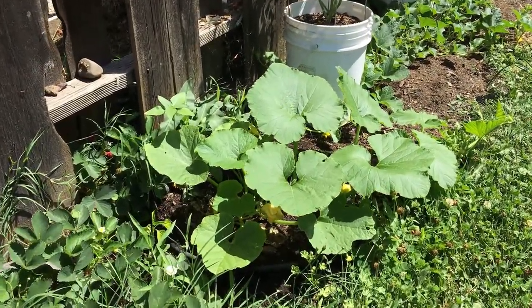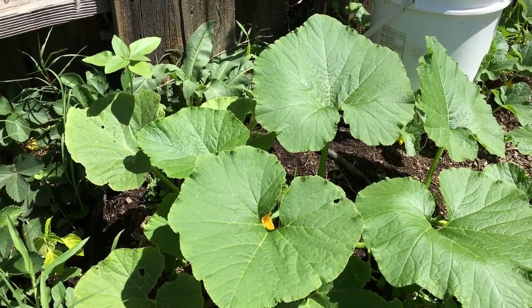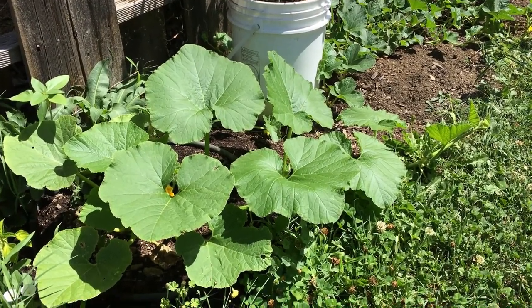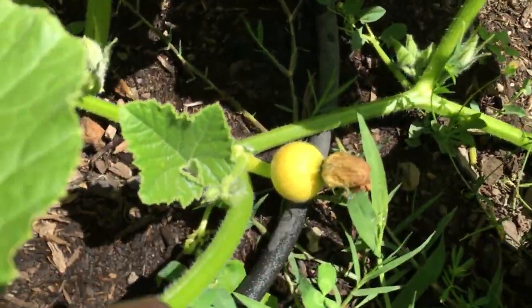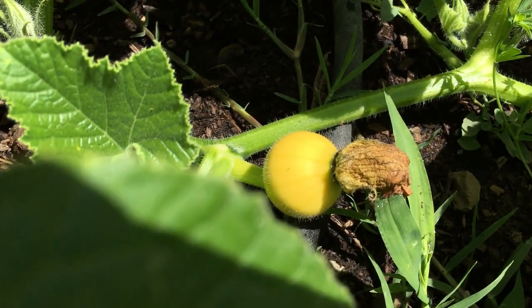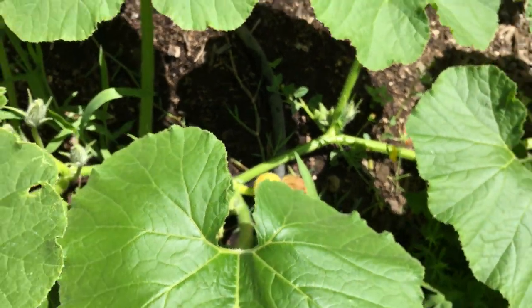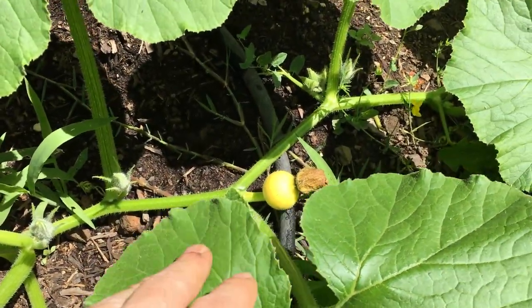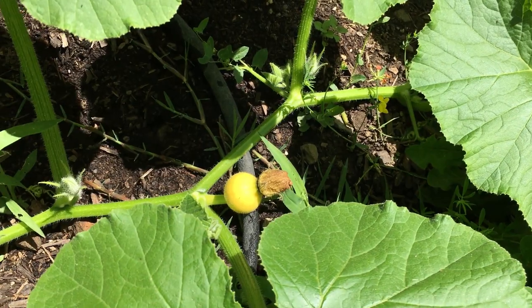Let's take a look at what we've got growing down this way. First off, right here we've got ourselves a pumpkin. We've gotten a bit of a late start to everything, but I think we might have just enough days left. One bonus right now is if you see right down below here, we've got an actual pumpkin already pollinated. I saw the female flower and knew I had to get out early in the morning to hand pollinate it.